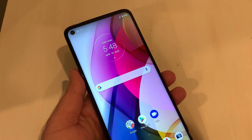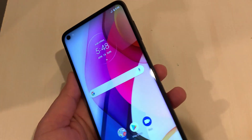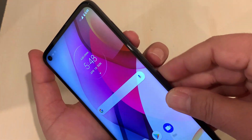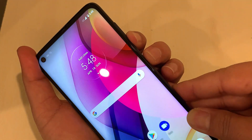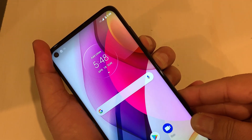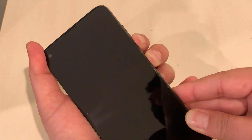Hello everyone, welcome back to my channel. Let's do the hard reset on the Moto G Stylus by Boost Mobile. In the first step, we need to press and hold the Volume Down and Power button together for a few seconds. The phone is going to restart and take us to another screen.